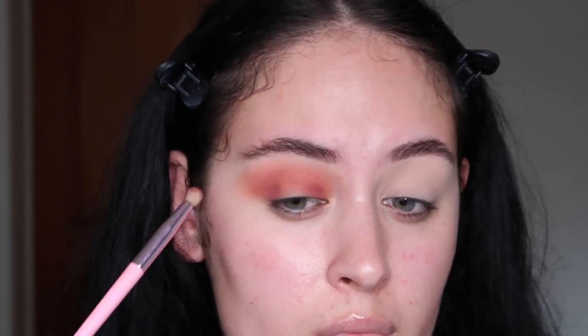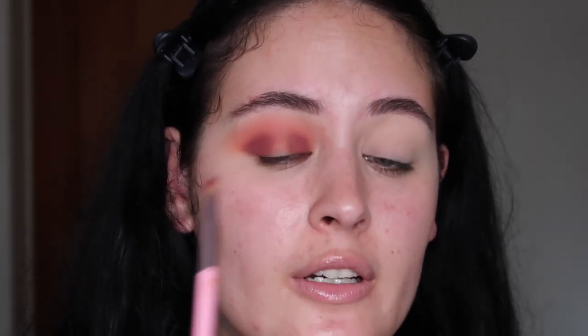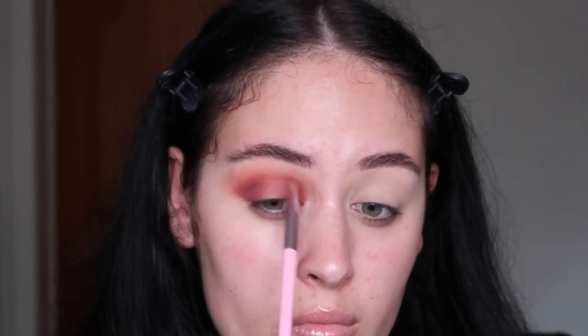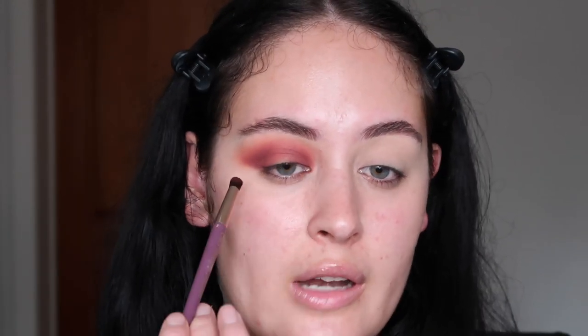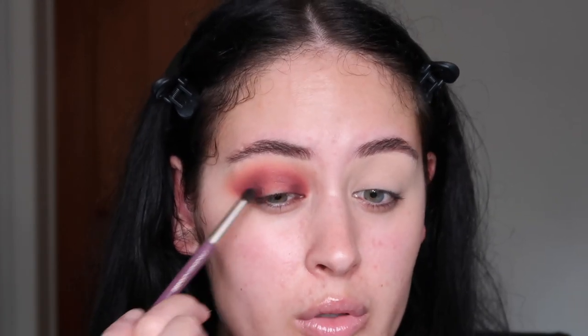When I do halo eyes, I like to pack on the actual shade before I blend it. Now that I've built up the intensity I want, I'm going to blend it into the crease area. Then I'm going to take my Sephora precision brush and pick up the darker purple shade — I want to keep it as close to the inner and outer corner as possible, not blending it up too much, just popping it in those areas.